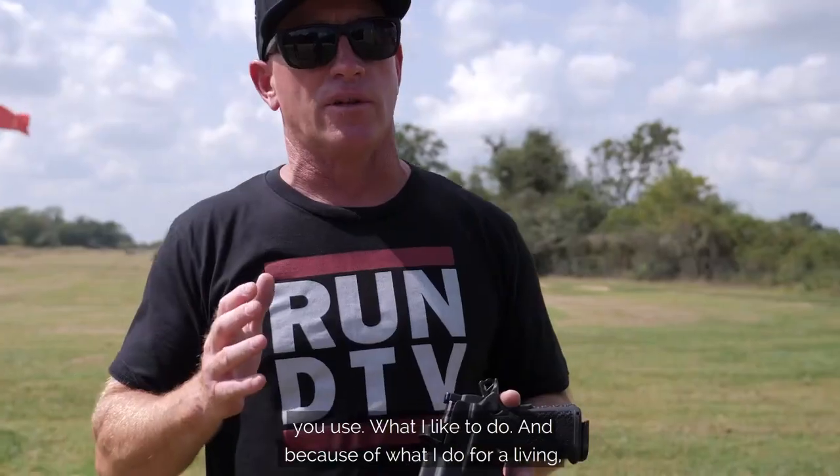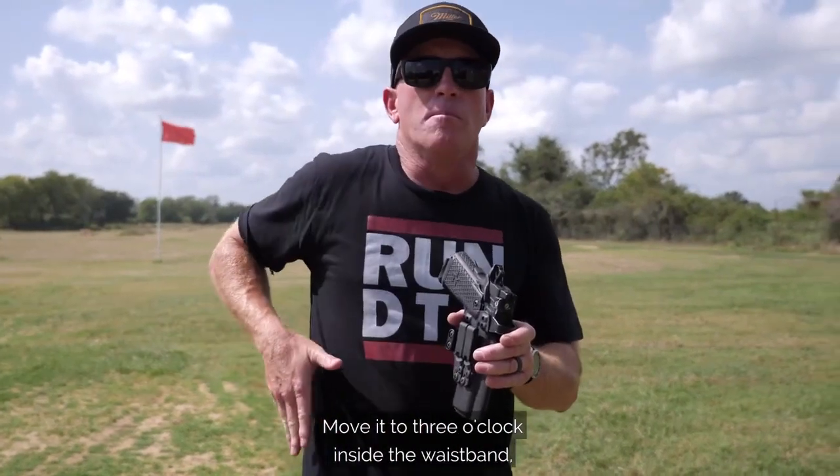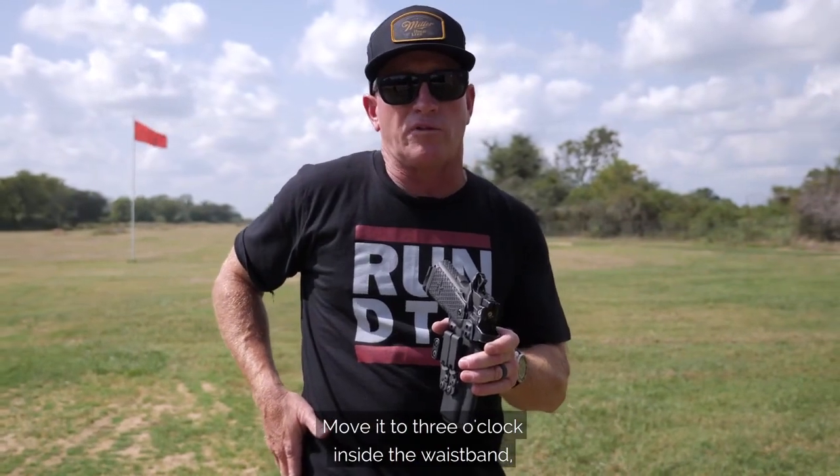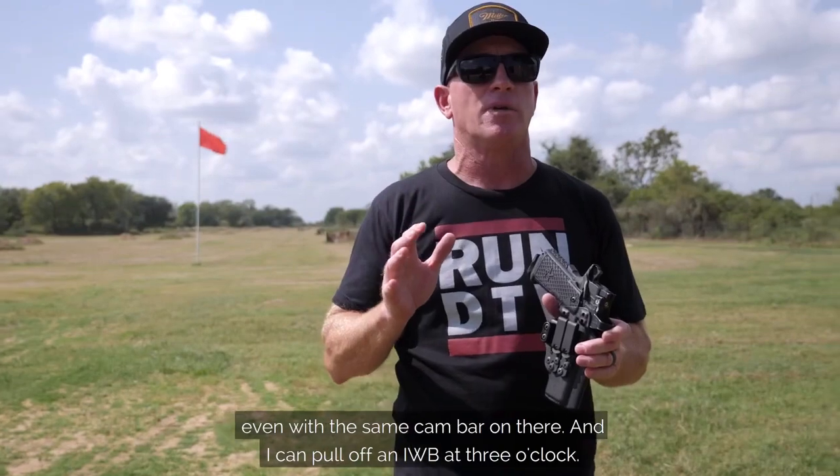What I like to do, and because of what I do for a living teaching different people, I can literally just unclip the holster, move it to three o'clock inside the waistband, even with the same cambar around there, and I can pull off an IWB at three o'clock.